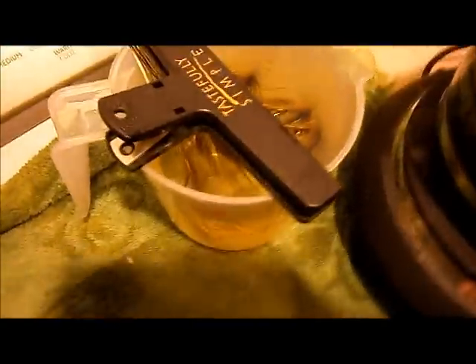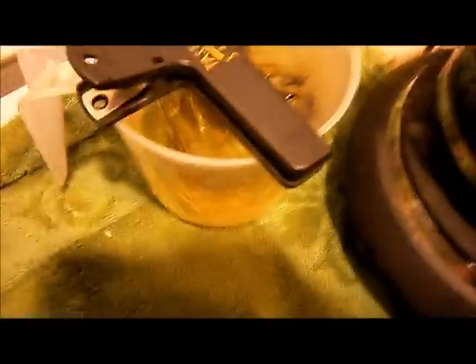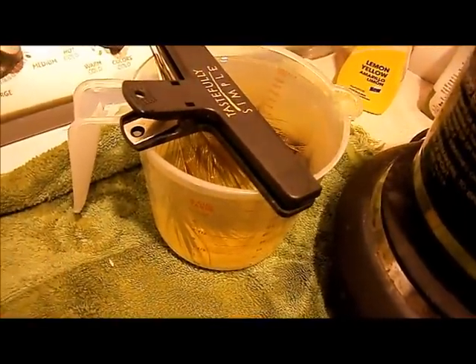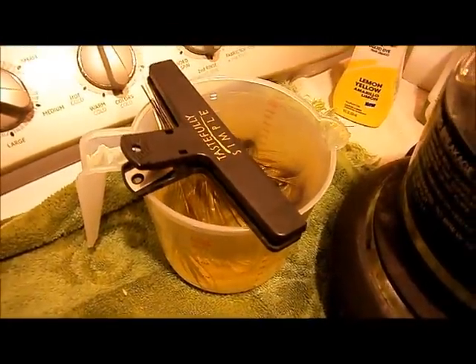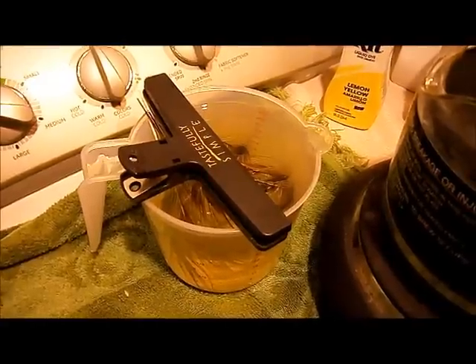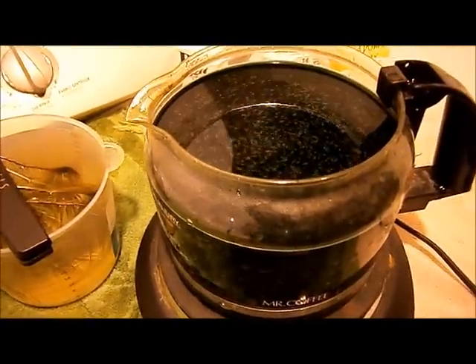While the green bath is getting up to temperature, the ones we took out of the yellow bath — you want to try to keep them wet. I just keep them in the checking bath, rinsed with a little bit of water. Leave them in there so they stay wet while your dye bath is heating up. It doesn't take very long.